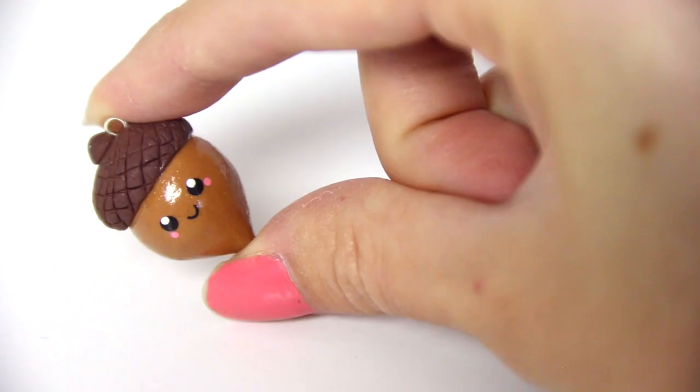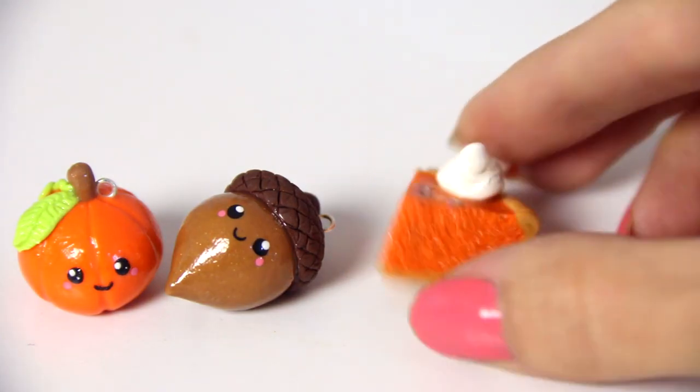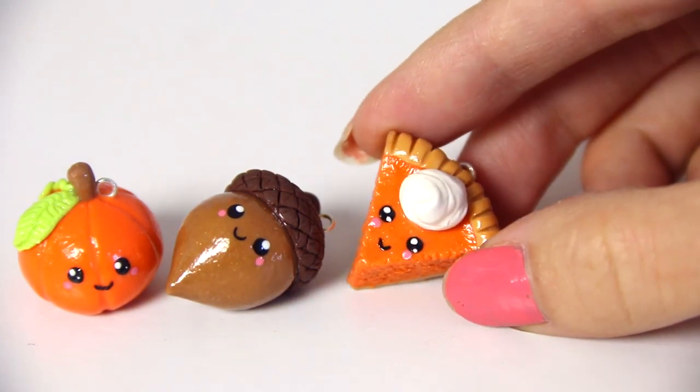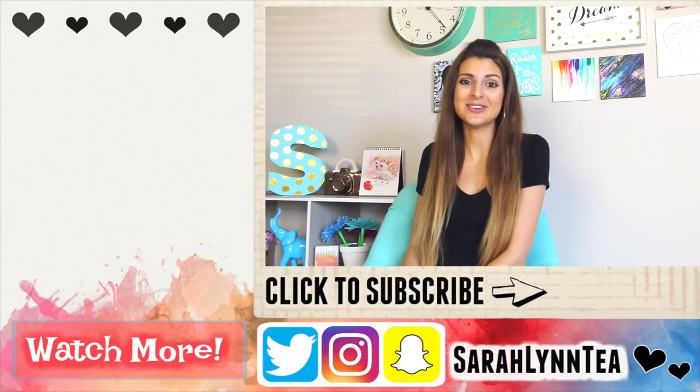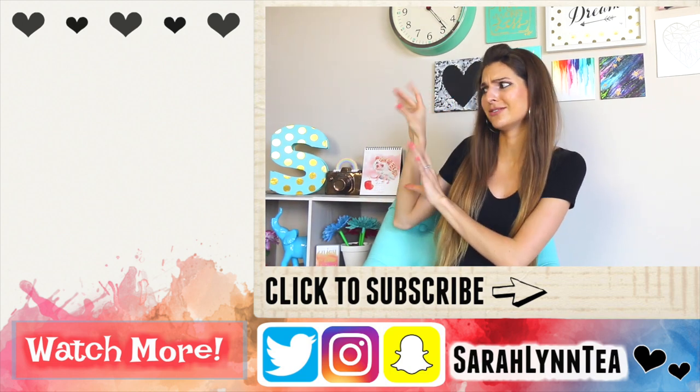That's it for this one. But if you want to see more polymer clay tutorials in the future, let me know below your requests. Also tell me which charm from this video is your favorite. Thank you for watching. I hope you enjoyed — if you did, please give it a thumbs up, and check out more of my really cool videos over here.